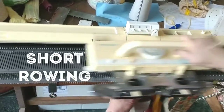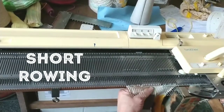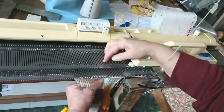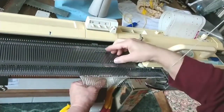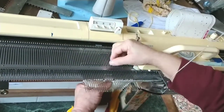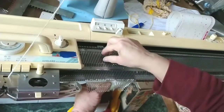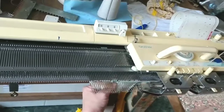I'm trying some short rowing here, progressively putting needles in hold. I've got a claw weight in the center where the knitting's getting longer, plus the assistance of my thumb. The carriage is set to H to do this, so this is like making a sock heel. That's a pretty small heel.